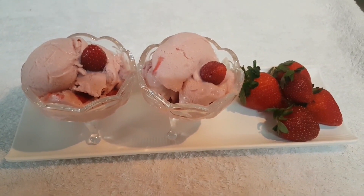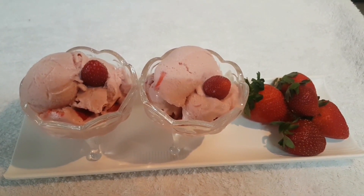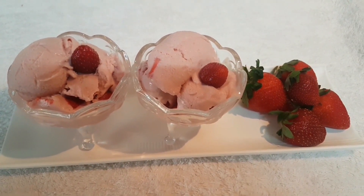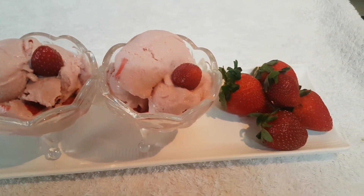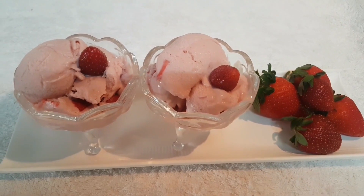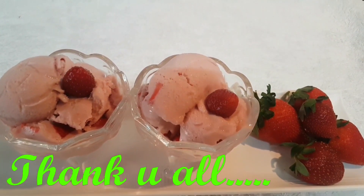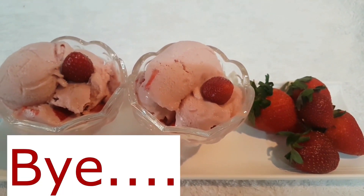If you're not sure how to make it, add a little bit of milk. You can try it your own way. Thank you for watching, I'll see you in the next video. Bye!